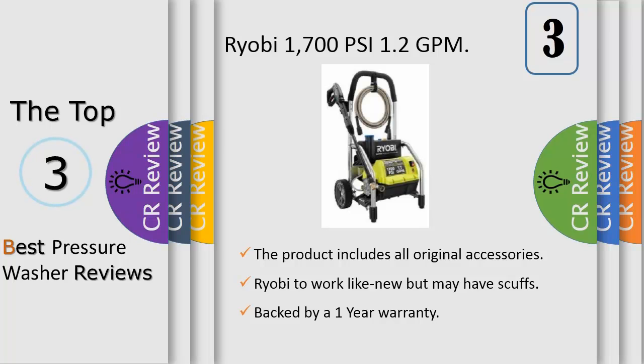Featuring a durable and compact roll cage frame design, this pressure washer is designed for easy transport. The RYOBI 1700 PSI pressure washer's on-board detergent tank offers hassle-free cleaning by eliminating the need to drag a bucket and hose behind you. For added convenience, it's equipped with onboard accessory storage and a bonus turbo nozzle.